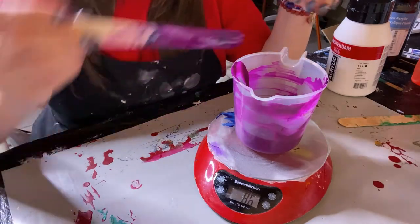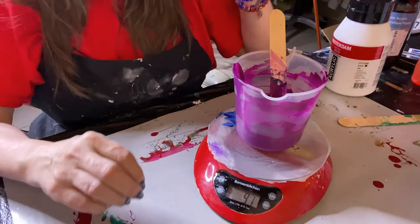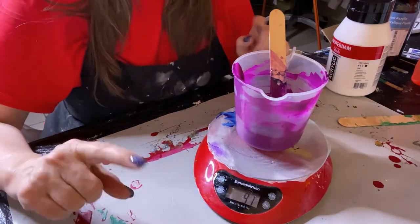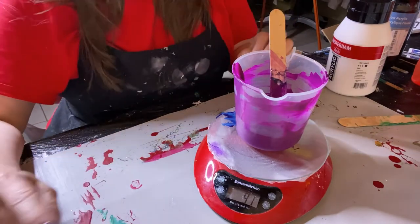By measuring by weight, that's how you get that same consistency — I'm not spending time doing drip tests or anything. I am the mother of 10 children, although the majority of them are grown and gone, so I now have six grandchildren.